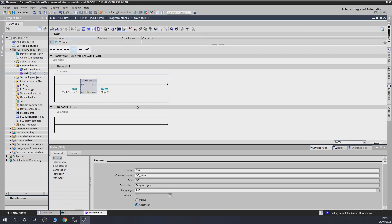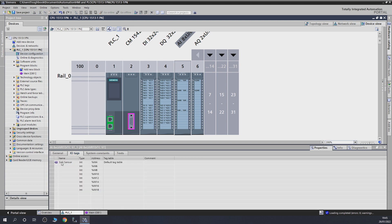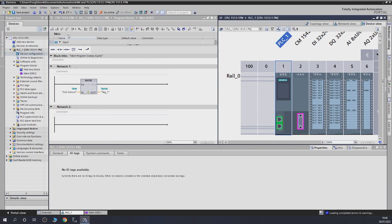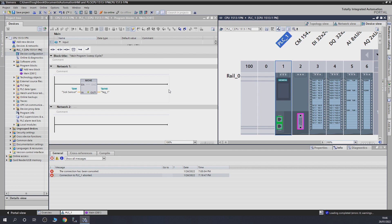All we're going to do now is use a move instruction I've already created. We're taking IW4 — which you can find in the configuration under I tags, where all the channels are listed: IW4, 6, 8, 10, 12, 14, 16, and 18. You can name them as you wish. I find this the easiest way to tag them up. You go in, do a split screen, and drag the tag. We're moving data from IW4 into memory word zero. The channel is ready for testing — let's select our CPU and download the whole thing.